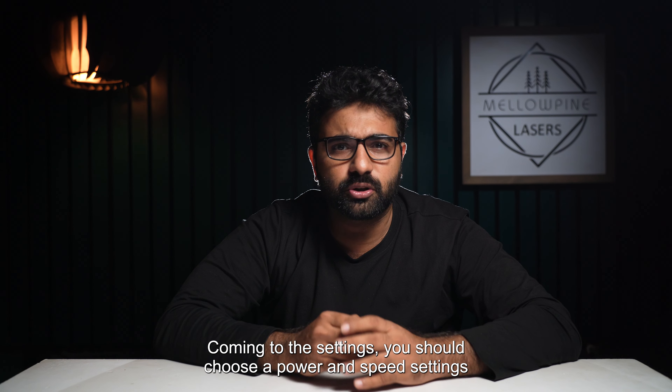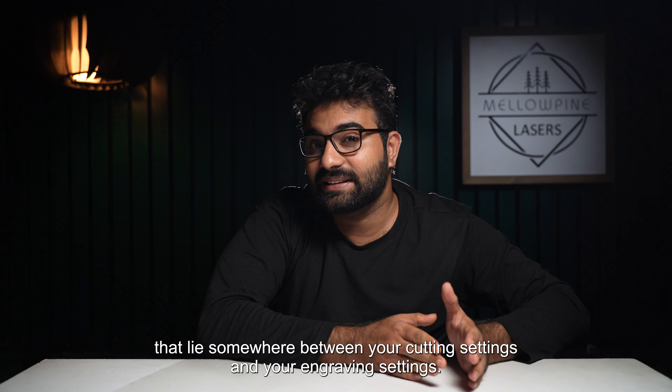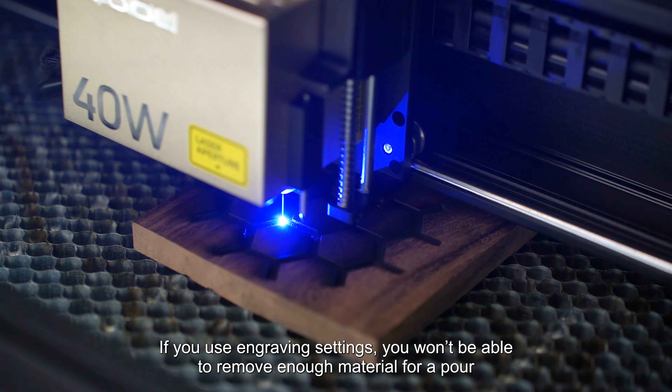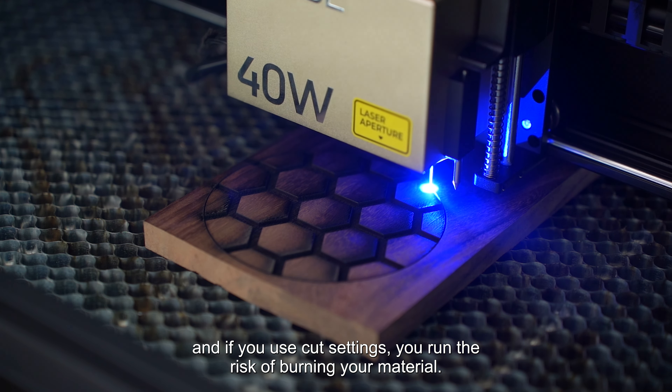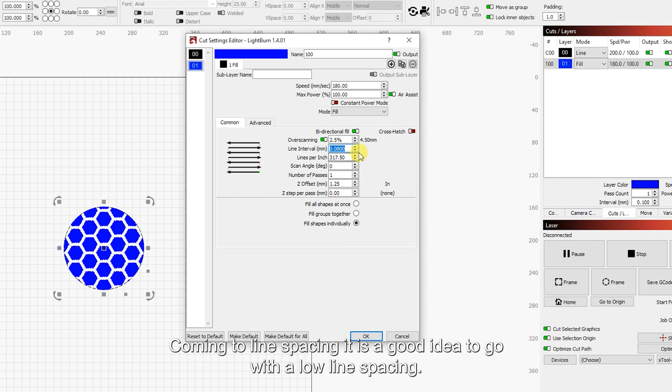Now we'll take the offset tool and type in 2mm. This will give us a 4mm wide channel. Select both, click delete original shapes, and click OK. Now we'll create a copy of our circle and cut this shape out, which will give us the pattern we need. We'll be engraving the pattern and then we'll cut out the circle.